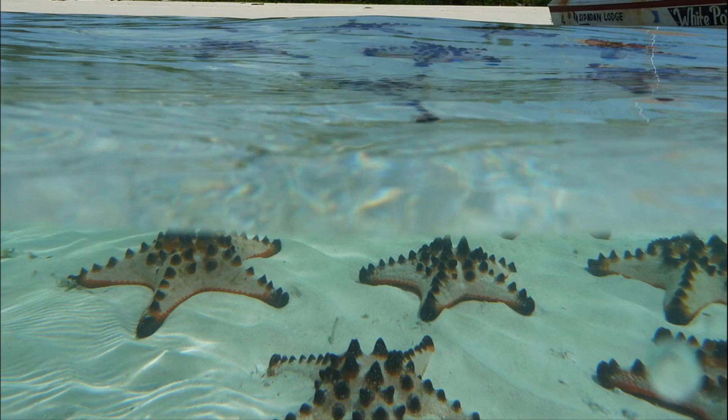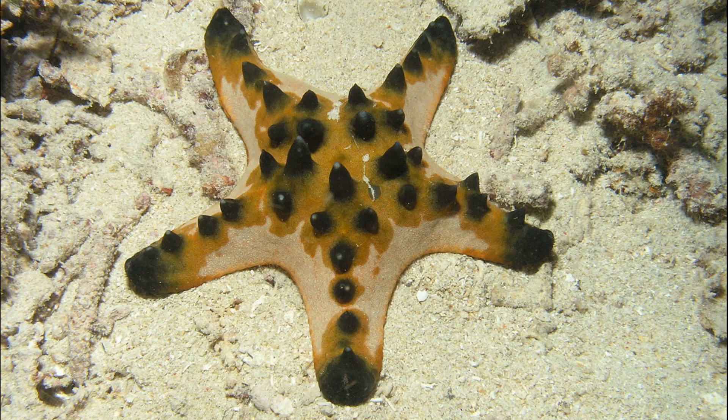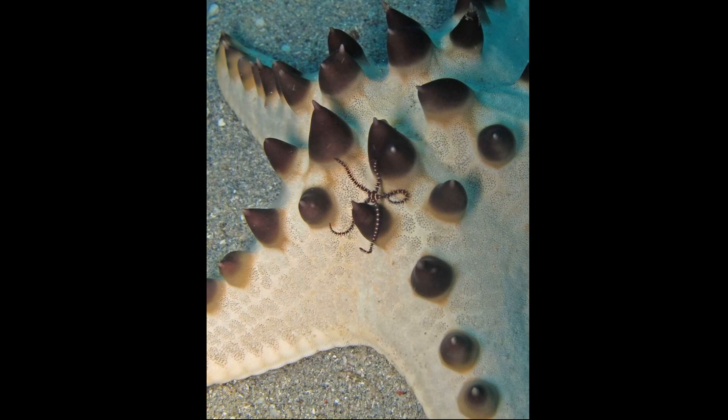They can be very dense in their range. The black, conical points that resemble chocolate chips are actually spines used to deter predators. The spines vary in size, color, and pattern. Each sea star has its own unique pattern of spines. They can be colored red, brown, or tan.